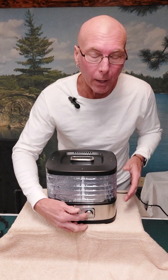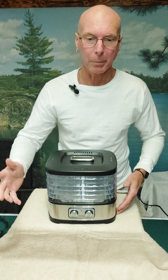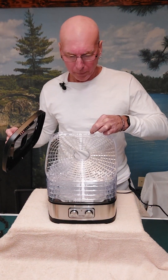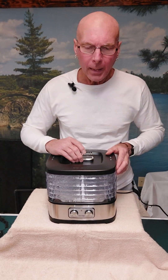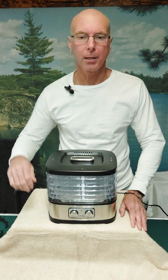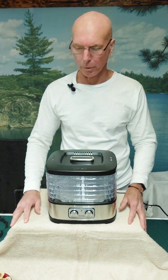I put it at about 130-some degrees for the bananas, and one banana filled one tray. I started that — I want to say it was about eight o'clock one evening — and I took them off about noon, between 12 and one o'clock in the afternoon the next day. Fabulous. These banana chips have so much flavor; just the natural sweetness and sugar comes out.